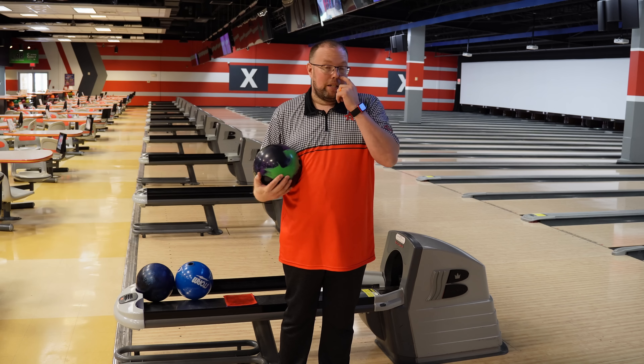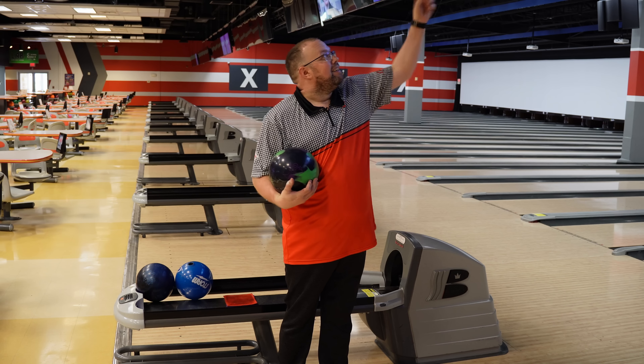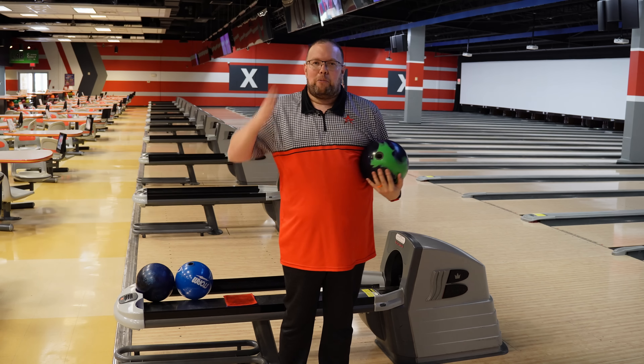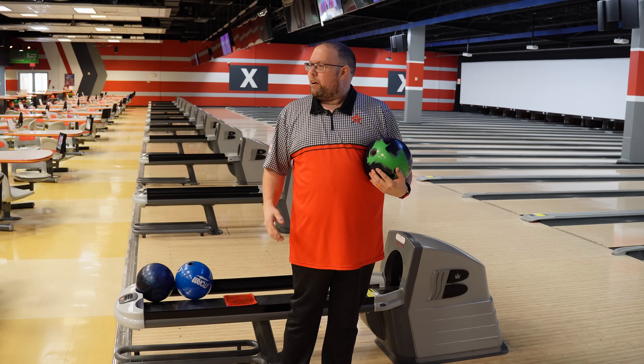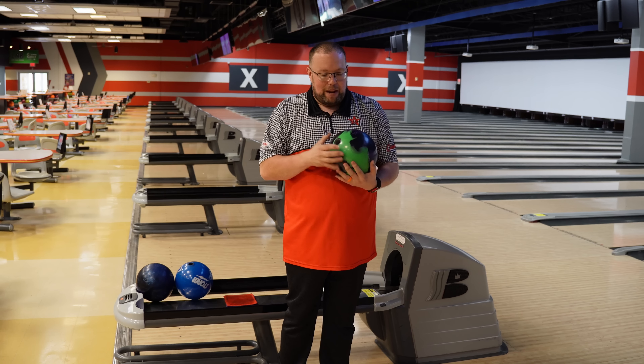We're here today at Mel's Lone Star Lanes. We're going to bowl one game on the house shot. I've got to set the stuff up, so there will be a cut coming up. This ball is available May 19th.